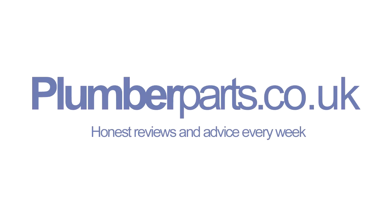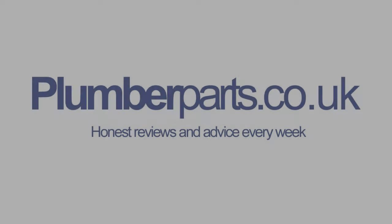Welcome to today's Plumberparts.co.uk video, all about how to remove an airlock from a radiator. If you've followed all the other steps on our channel — doing your TRV, balancing the system, altering pump speeds — and done absolutely everything and it's still not going, you're probably going to find that it's got an airlock going to that radiator or that string of radiators.